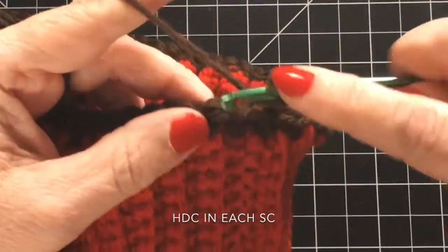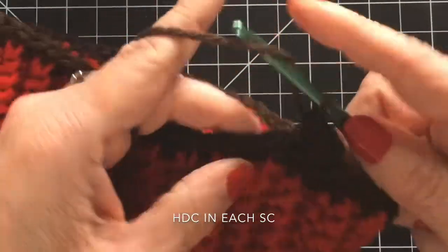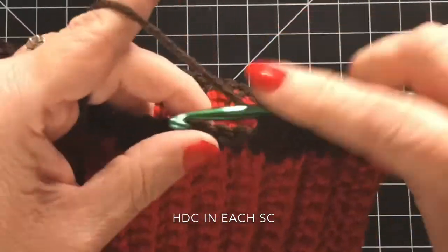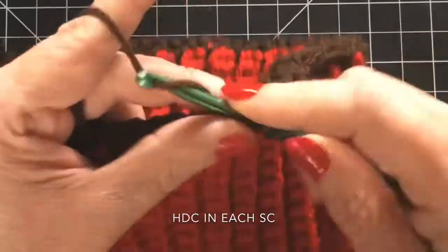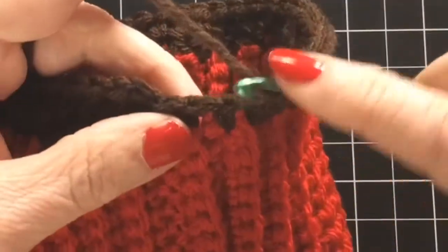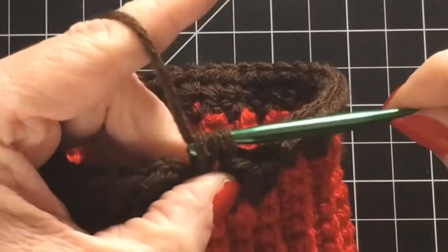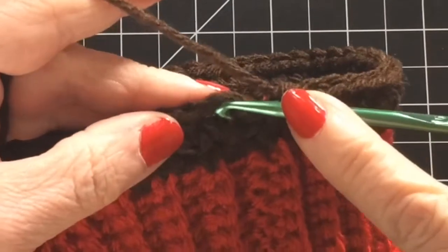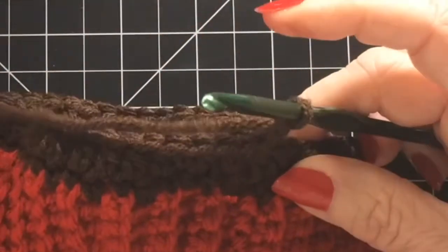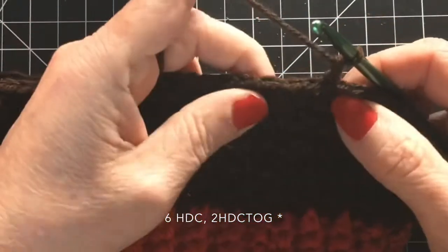Then you are going to chain two. For this next round we are going to do a half double crochet into each stitch, so again you'll have 64 half double crochets. I am going to do this for five rounds. This hat fit me perfectly; it was a little bit short on my husband — if I had to do it all over again for him I would probably have done seven rows, maybe even eight, before starting my decreasing. For me five worked perfect, so just judge accordingly based on who you're making the hat for.